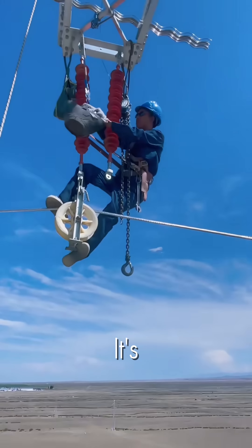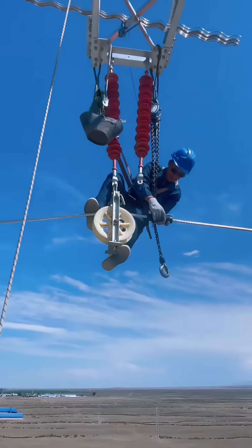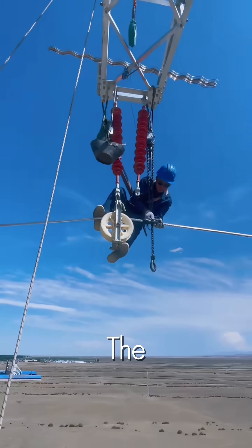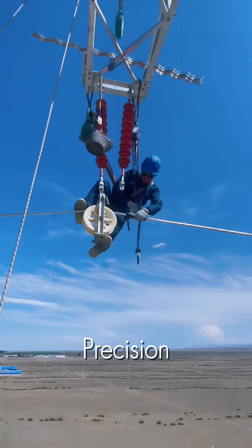This isn't just a job — it's a high wire act performed hundreds of feet above the ground. For this high voltage lineman, the office is a single cable and his tools are courage and precision.